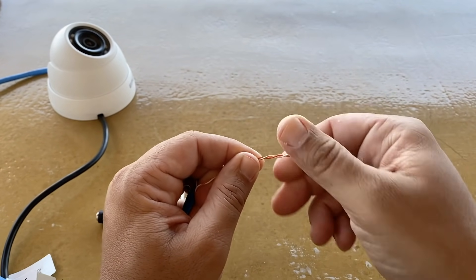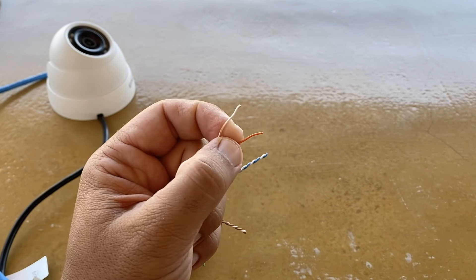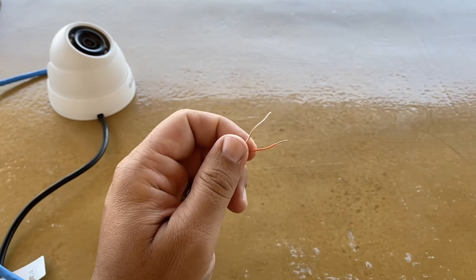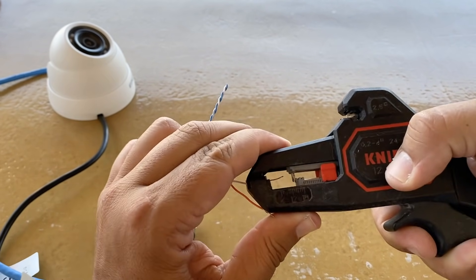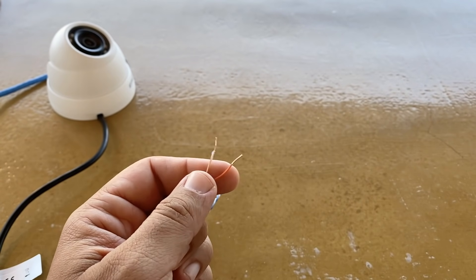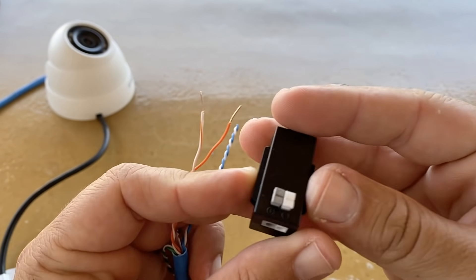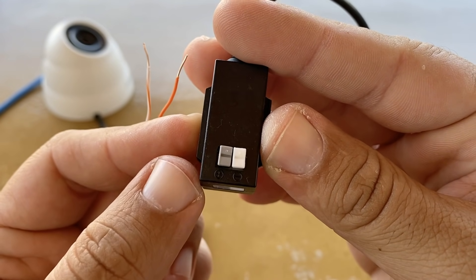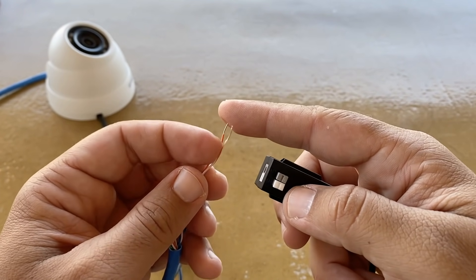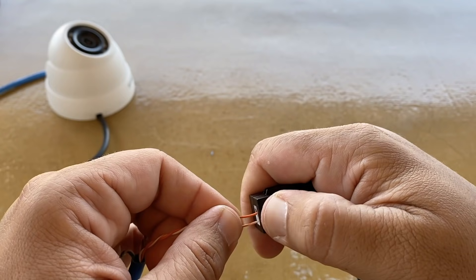First, open up one of the pairs and strip the two cables. Then we need to connect them to the balun — one cable in the plus and one cable in the minus. Just press the buttons and push the cables in.